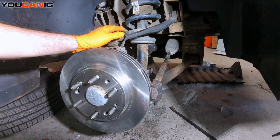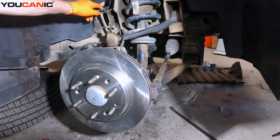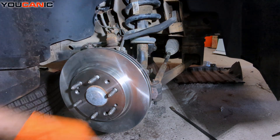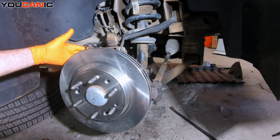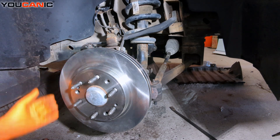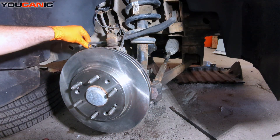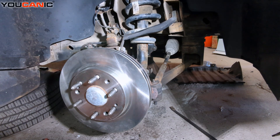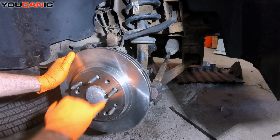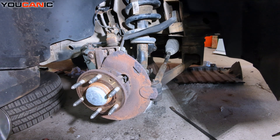To gain access to our ABS wheel speed sensor, we have the electrical connection right up here, which is fairly easy to get to. Follow it down and our ABS sensor goes in behind this metal plate. To really get access, we need to remove the rotor — undoing the two 18 millimeter bolts that hold the caliper unit on. We can remove that and set the caliper aside, supported so it's not resting on the brake line. Then remove the little T30 bolt that holds the rotor on and remove the rotor.